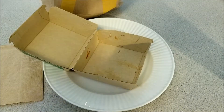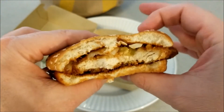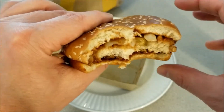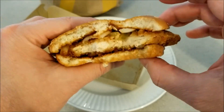Let me take another bite. I'm definitely going to go get another one of these. These are only available for a limited time, so if I were you, I'd definitely go to McDonald's to pick one up. This is really good.